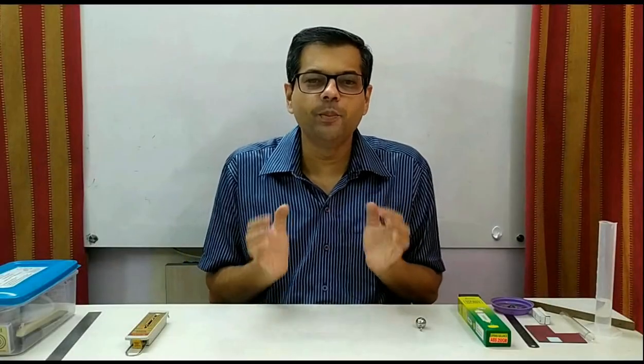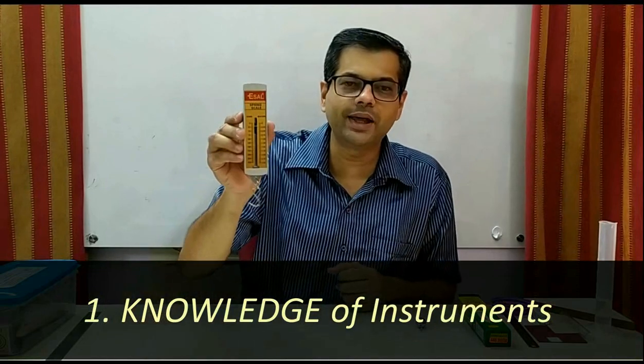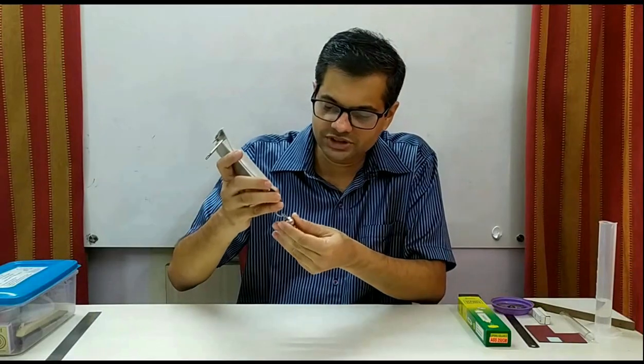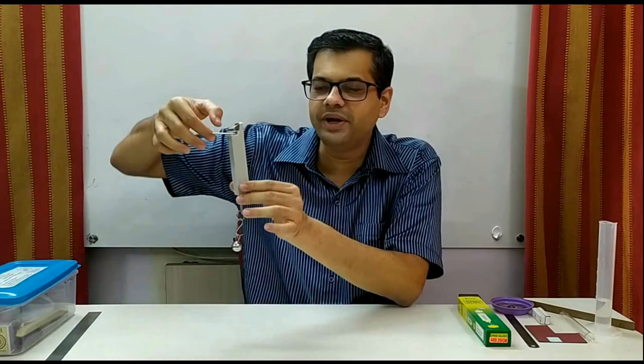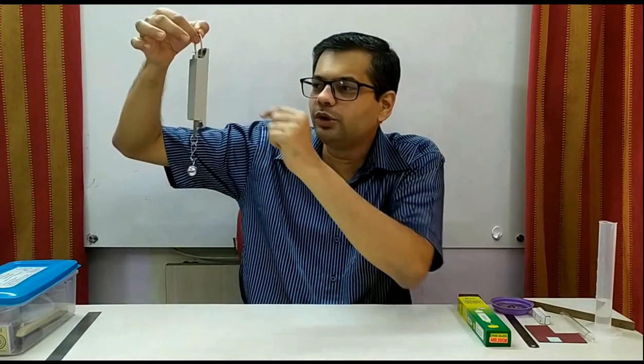To do the experiments, you should have basic knowledge about instruments. For example, here I have got a spring balance and I want to find the weight of the object. This is the way I will put the object and then the correct way to hold the instrument is like this. This is the proper way and this is the proper way to take the reading.